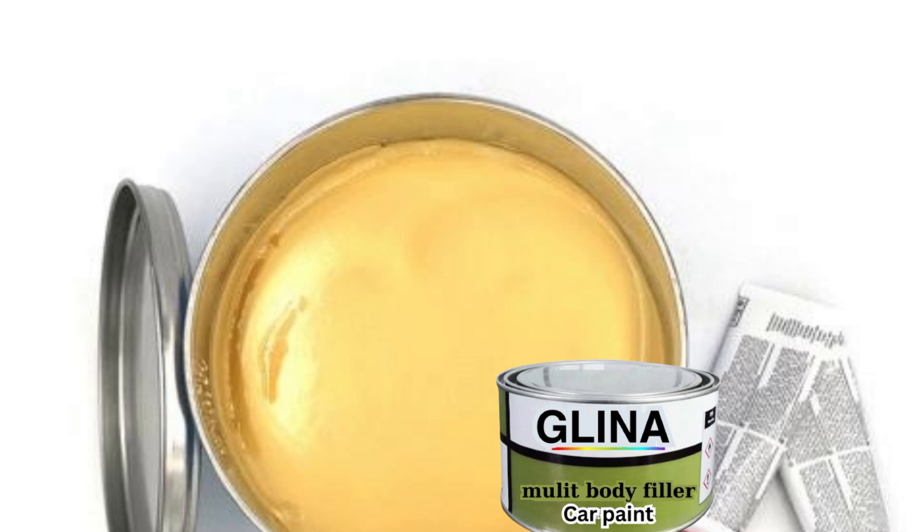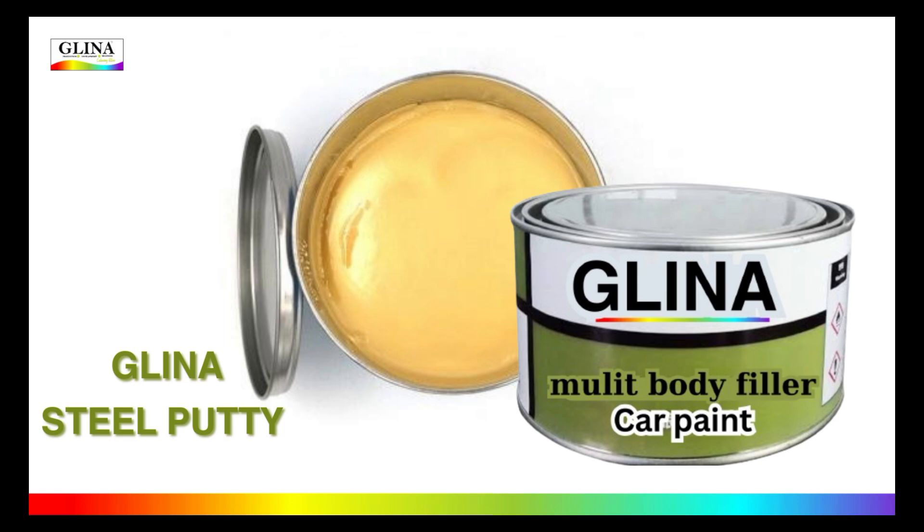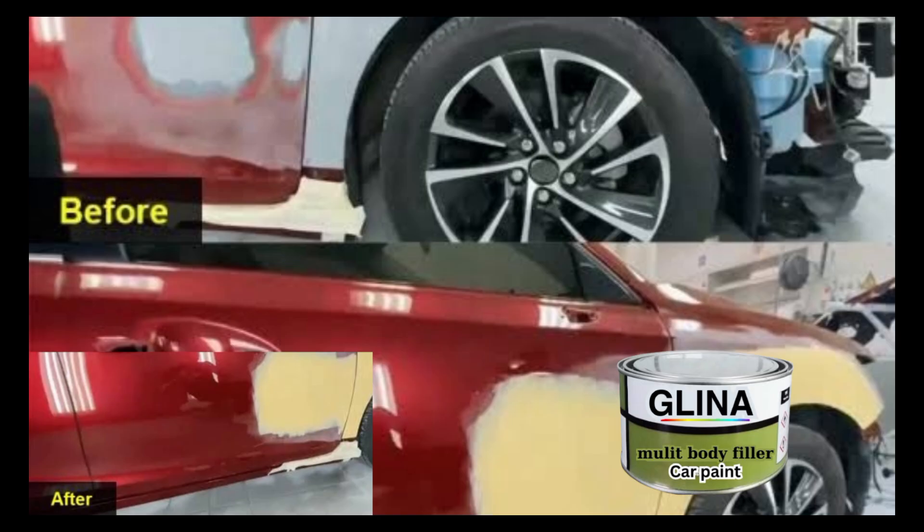Next, to make it easier to mix and apply, we add Centurion Monomere at about 10%. This ensures that your putty spreads smoothly over the car surfaces.